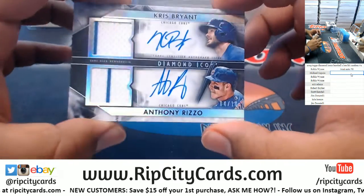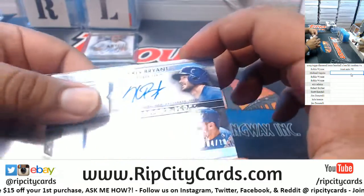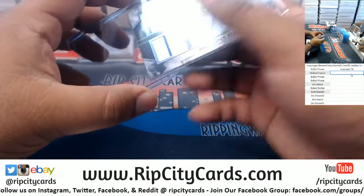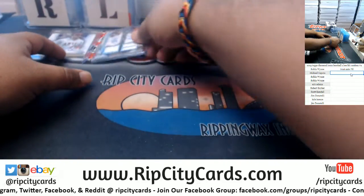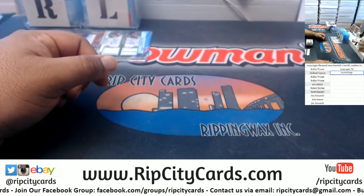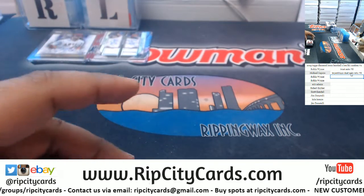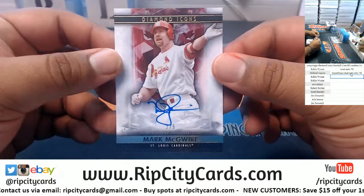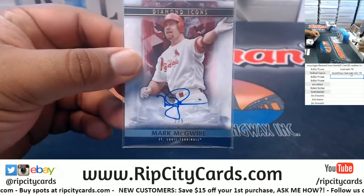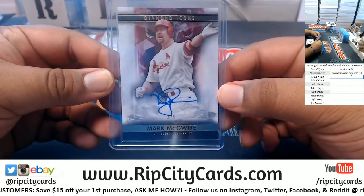Next we have a dual auto dual relic mojo — Chris Bryant and Anthony Rizzo of the Cubs. Both autographs on card, of course, numbered 4 of 10, very nice. So we have a Bryant-Rizzo dual auto relic to 10. Next up, Mark McGwire 2 of 5 for the Cardinals — very nice, back when I used to actually watch baseball. Good times, 2 of 5, very nice.